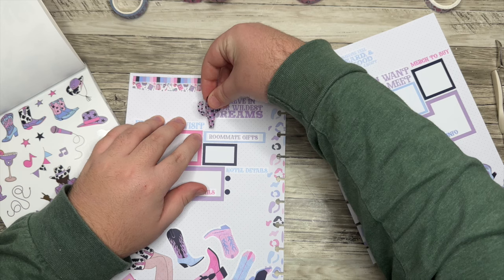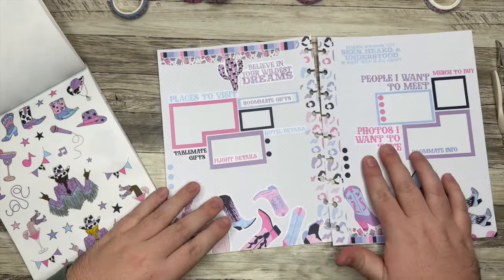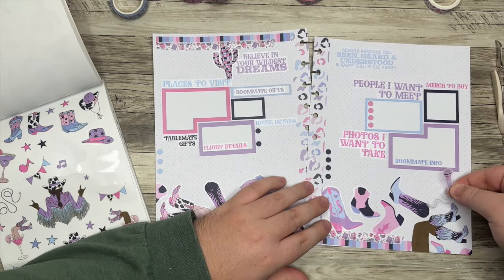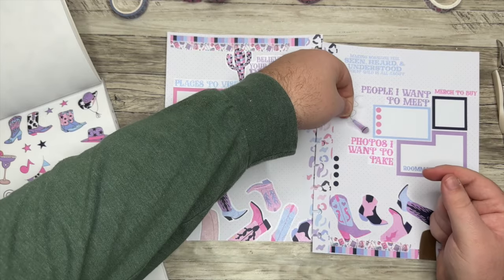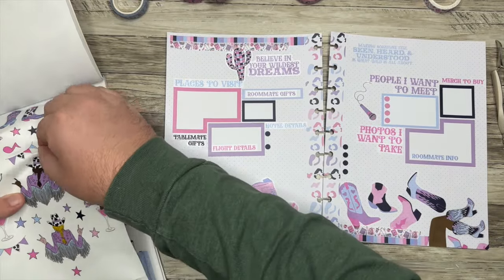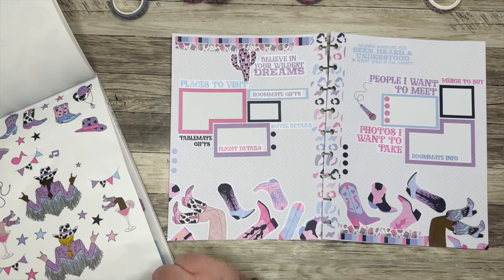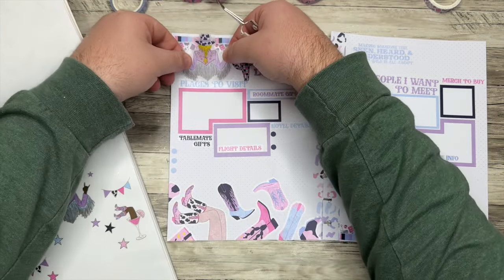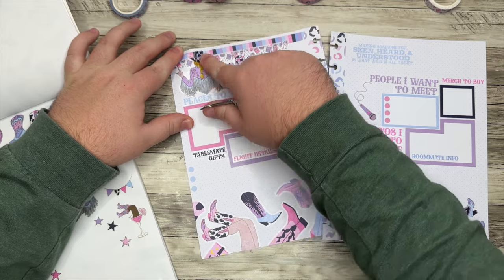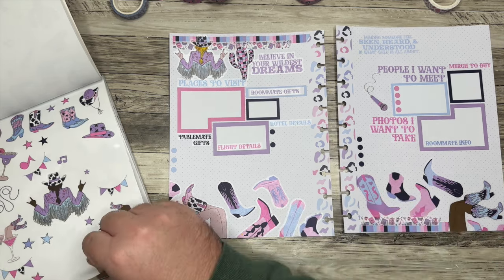I'm adding a few more fun elements — a microphone sticker, some music notes and stars scattered throughout, and one more big decorative piece. I know a lot is happening on the page, but I feel like it works and I'm going to go with it.